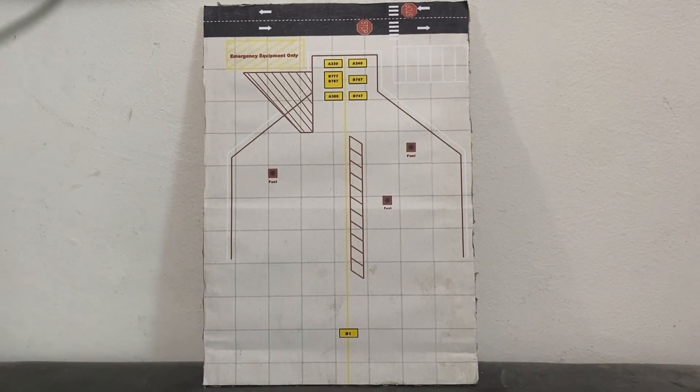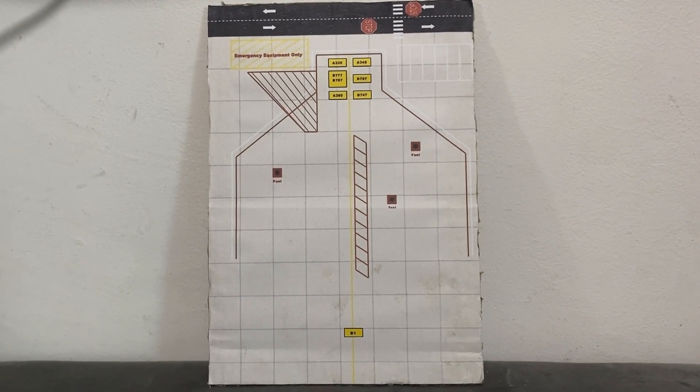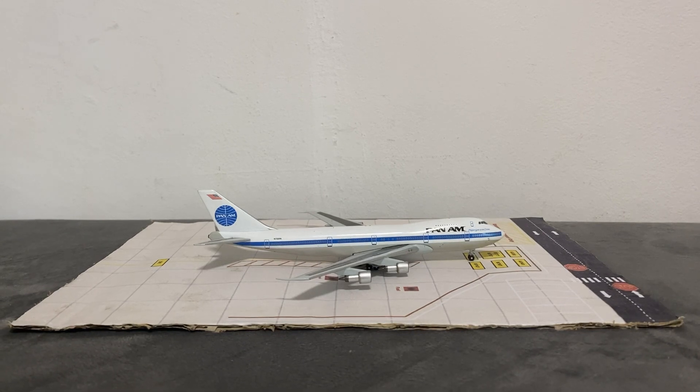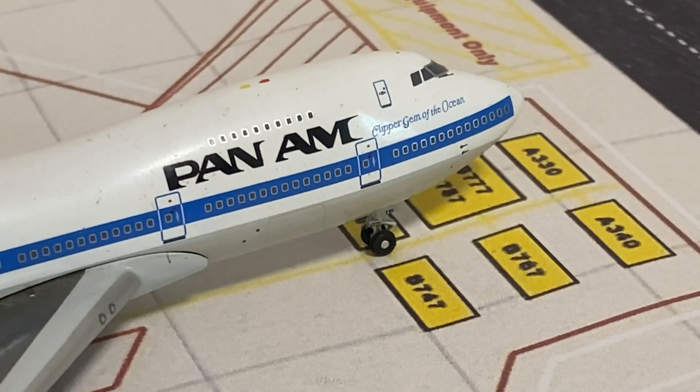Now I'm going to show you an example of a 1:400 scale model being displayed on that parking display base. The aircraft I've chosen is the PanAm 747, because that was my first 747 model that I got for my collection. You can see right there where the 747 should be parked after its final approach.